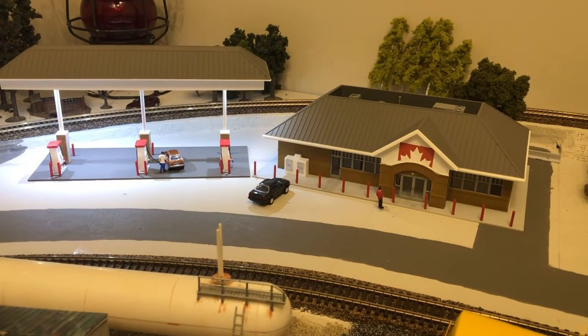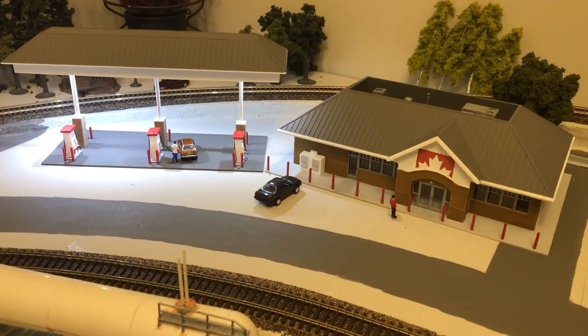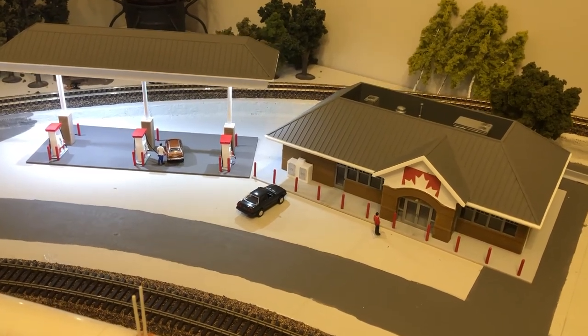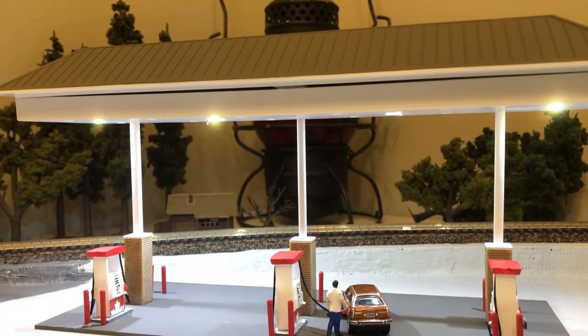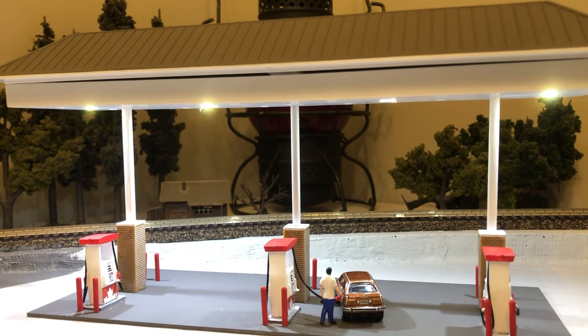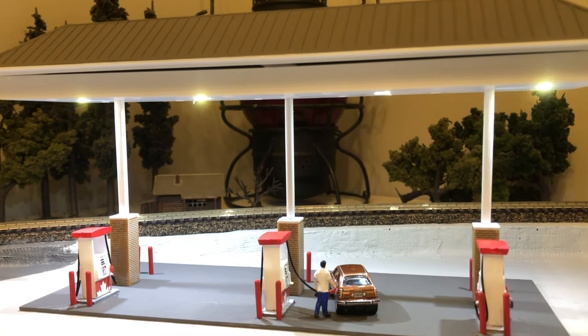I'll have to change the roads a little bit to make room for this big structure, and I could add a little more weathering to both the station and the island. But for now, I'm happy with the results. In a few days, I hope to add lights to the station, so stay tuned for that video. If you have any questions, please leave a comment down below. Thank you so much for watching, and until next time, take care.